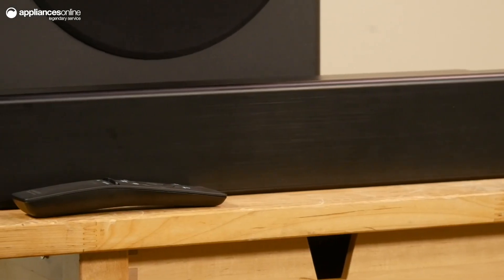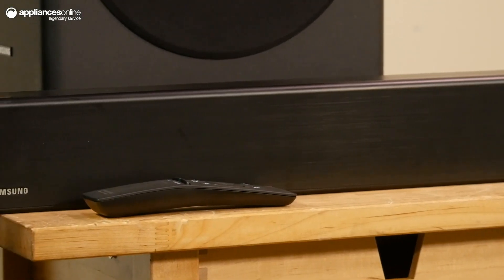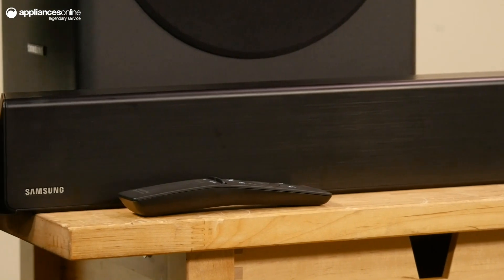With the smart sound mode, the Samsung sound bar consistently analyzes the audio signal to deliver optimized sound with each scene for crisp audio.